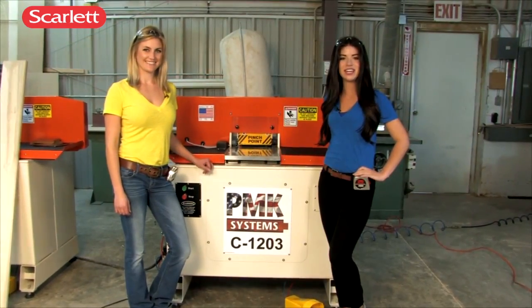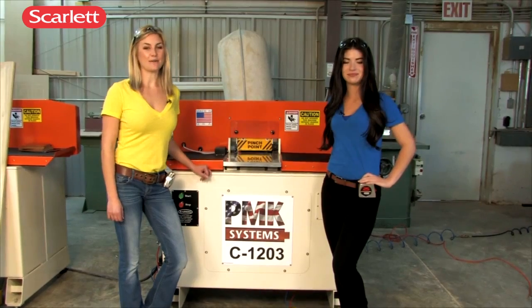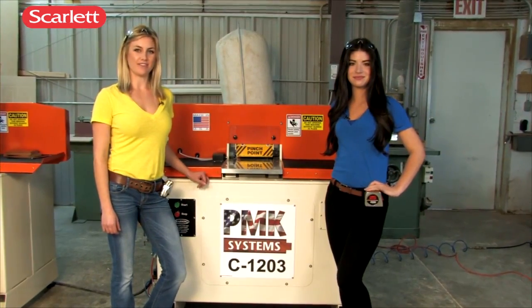Hi, I'm Chrissy Hanley, and I'll be your host today for the PMK video for the C1203. And I'm Leslie Morand. I'll be your host today for the PMK video for the C1205.